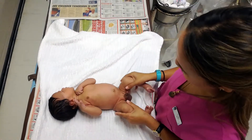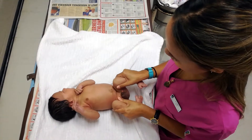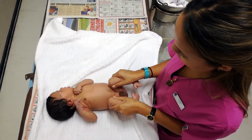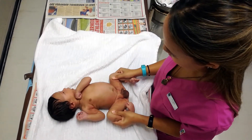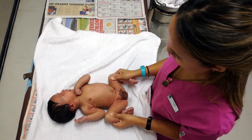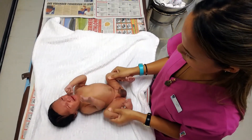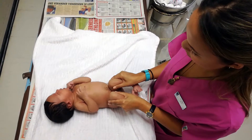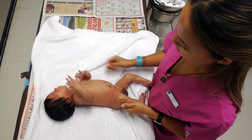For the Ortolani maneuver, grip each side between a thumb and forefinger so that both hips are flexed to 90 degrees and the knees are fully bent. Abduct the hips as fully as possible — the infant's thighs should reach the underlying surface. If there is a limitation of abduction, this is a positive Ortolani sign, indicating congenital dislocation of the hip.